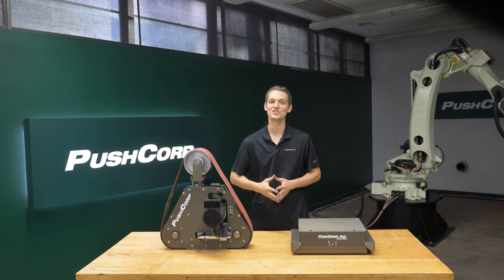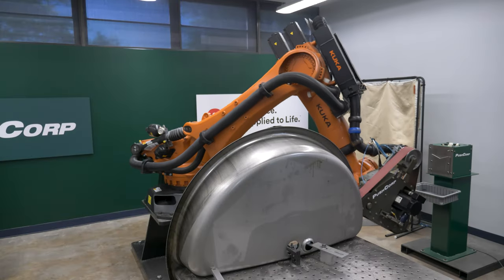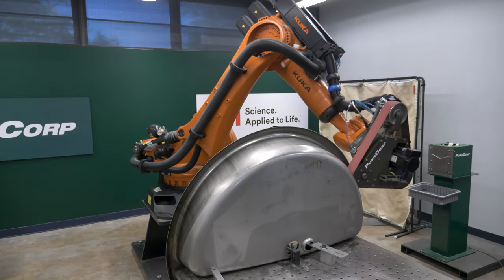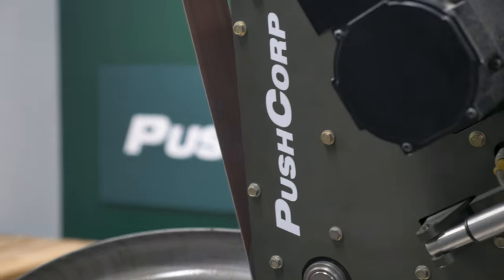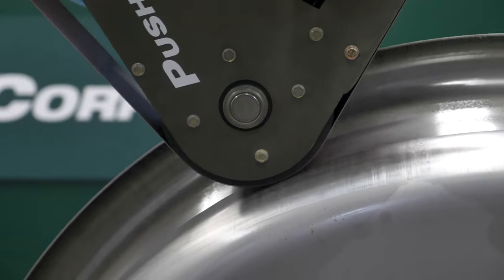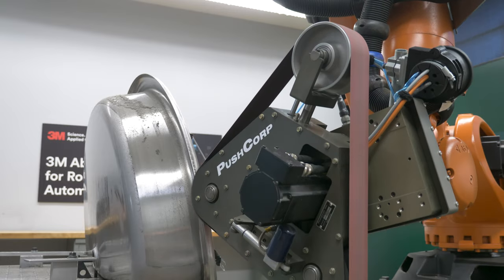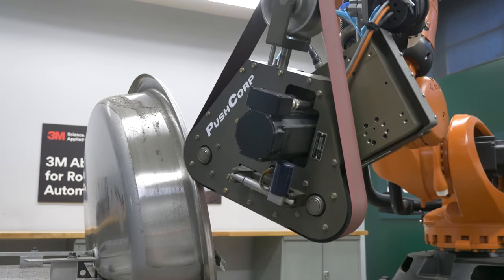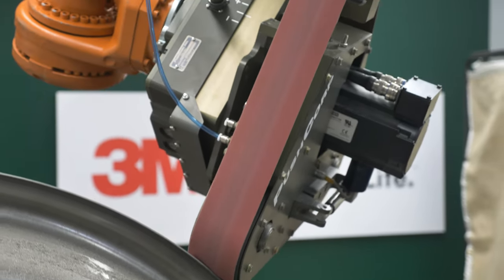Okay, let's put this all together and check out the application video. Step one: use the coat of abrasive to remove the draw marks and set the grain direction. On the lip of the part, the grain direction did not run parallel to the curvature of the part, so we rotated its orientation to match the grain direction as we traveled across the lip.